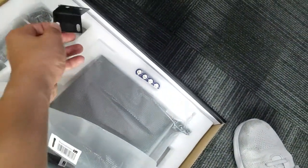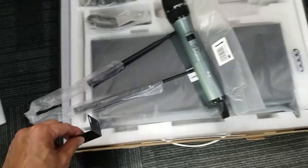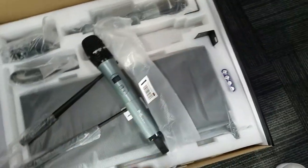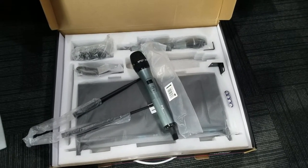Okay, batteries are included, and I think this is the bracket which lets you mount your receiver unit into your rack. We'll do a test video on how this picks up vocals — that's going to be in our next video.